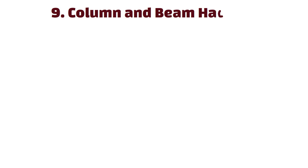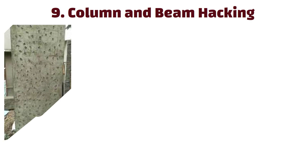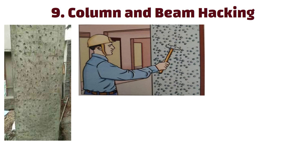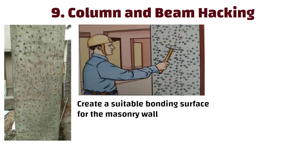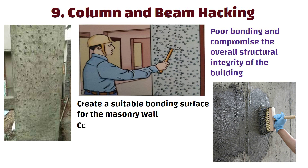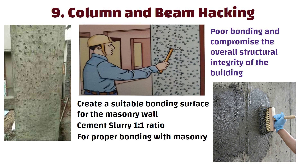Number 9: Column and beam hacking. Hacking or chipping away portions of the existing column and beam surfaces is usually done to create a suitable bonding surface for the masonry wall. If it is not done, it can result in poor bonding and compromise the overall structural integrity of the building. Also, after hacking the RCC surface, a cement slurry of 1:1 ratio needs to be applied on the RCC surface for proper bonding with masonry.